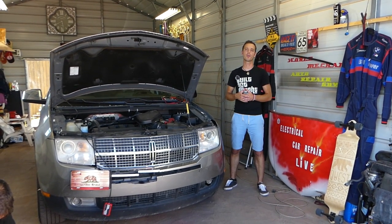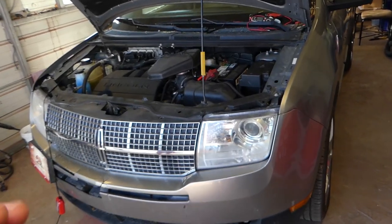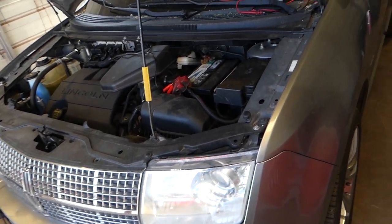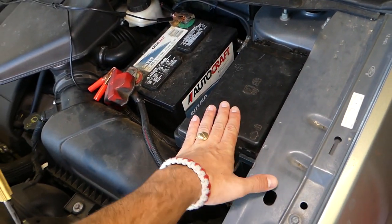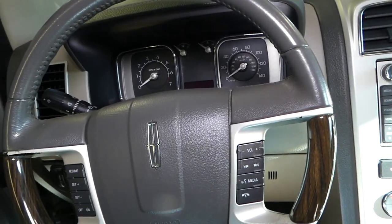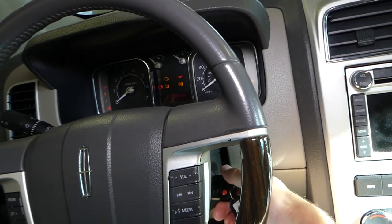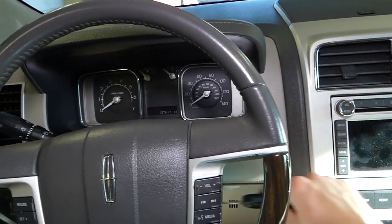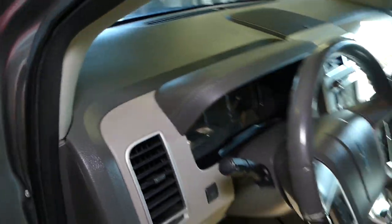Let us know if this video helped you fix your problem. So let's start — I'll show you what the symptoms are and how the car doesn't start at all, and then we'll continue with the relay. It's located in this fuse box right here next to the car battery. I have the key ready to go — nothing at all. You can see lights come on in the back, but the car doesn't start.